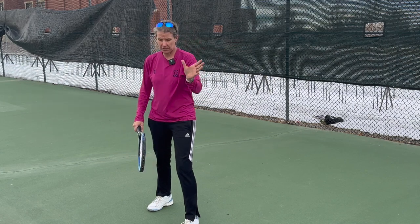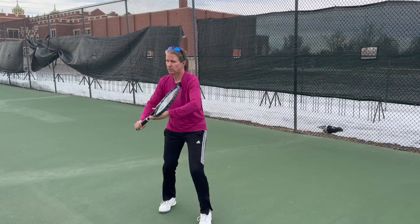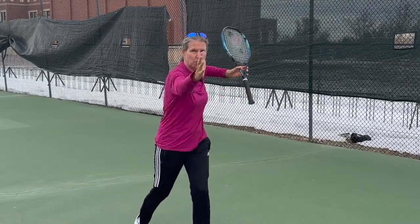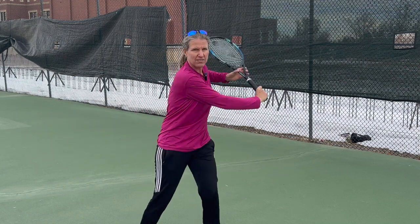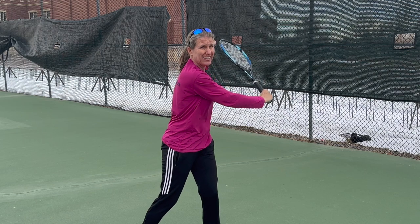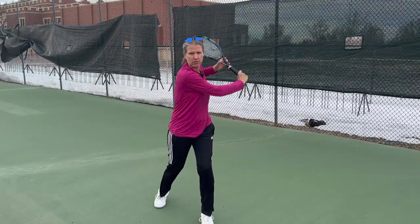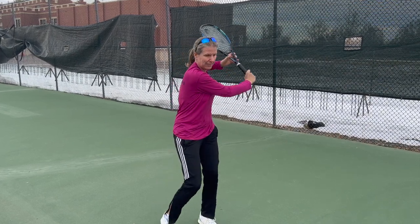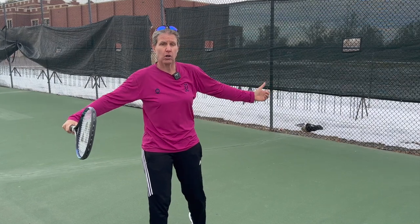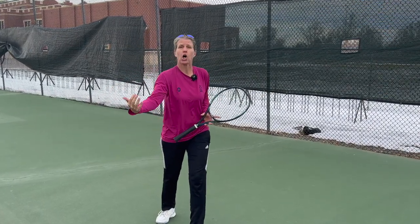Use your off hand — your non-dominant hand. For me that's my left hand on the throat of the racket, and it actively helps you bring the racket back. If you're facing me now, you should see the tip of the racket behind my head. That's how far I want to take the racket back. So I'm turning here and my left hand actively helps, and that gives the racket a distance to already travel, so when I'm making contact there is already something on the racket.